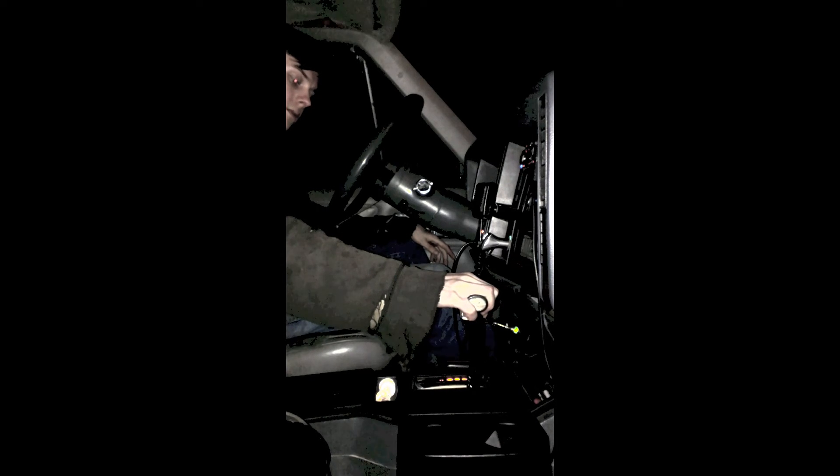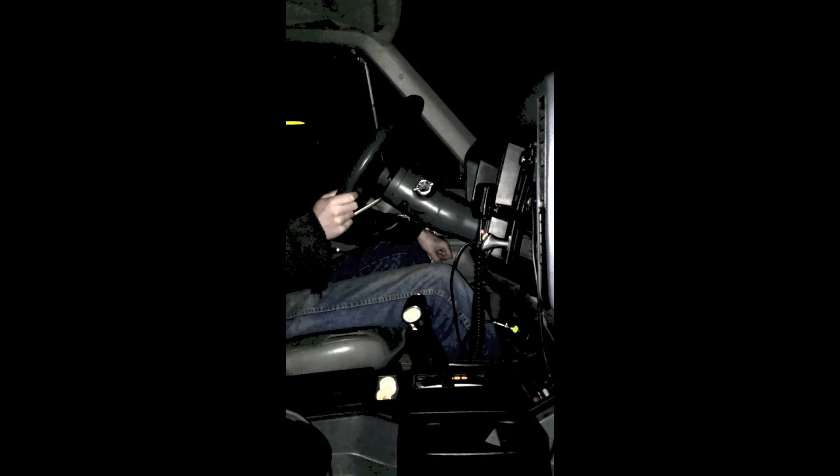First off, put it in. See if we properly work. That's there — okay, that means the transmission computer is working correctly. Is power going to that? Good.